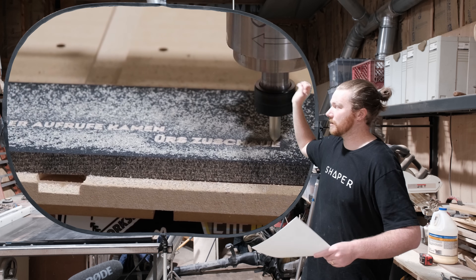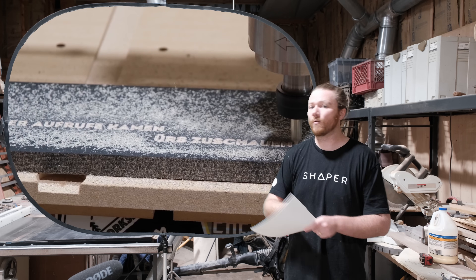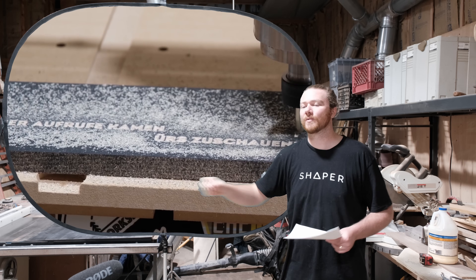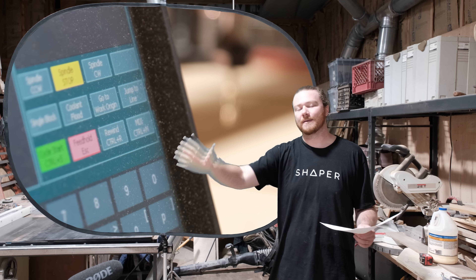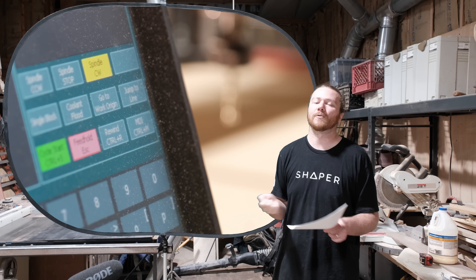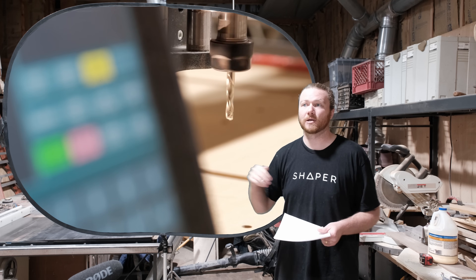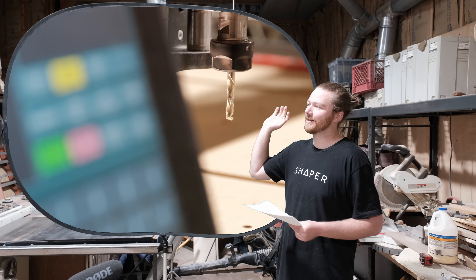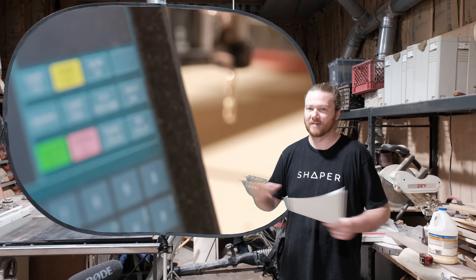On both the compact router and the spindle, you can change out bits with wrenches. Soon I'm planning to upgrade to an ATC spindle for the Onefinity Masso series, which means I'll no longer need wrenches to change tools — it will automatically change things out. A spindle can support automatic tool changes, whereas a compact router will never be able to do that.